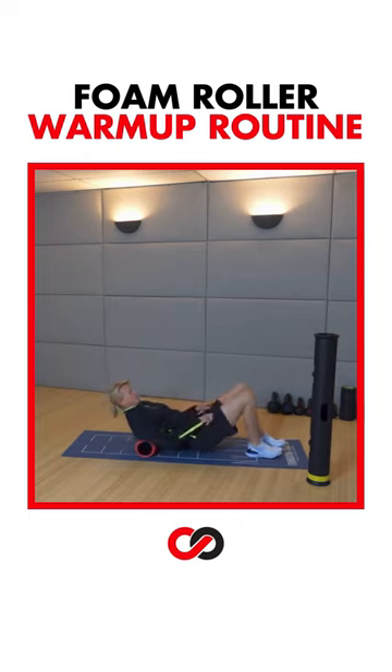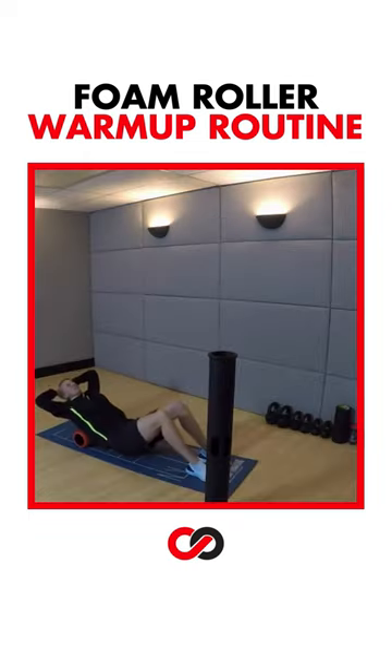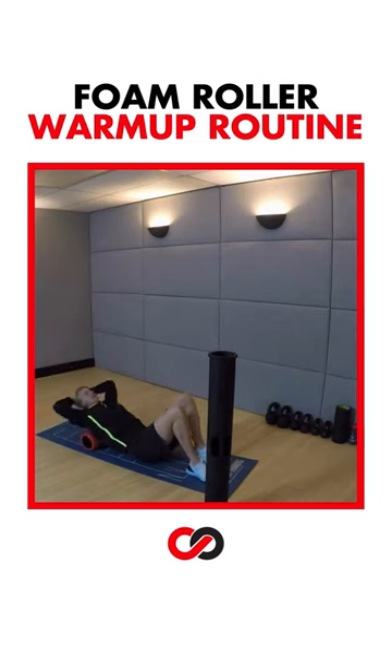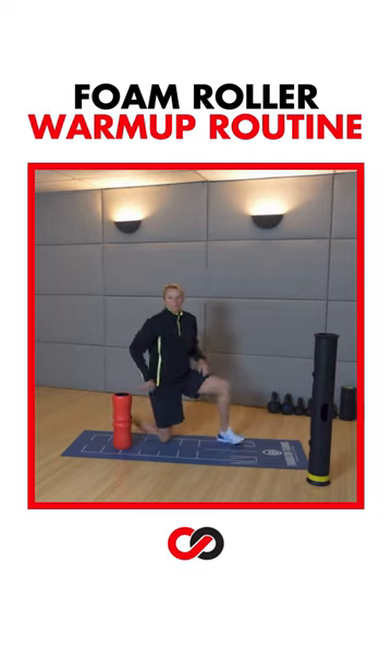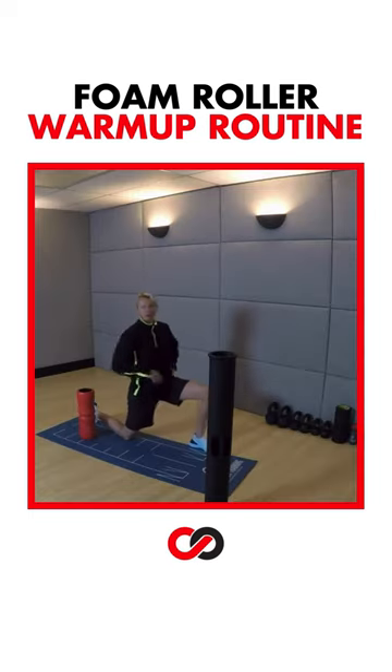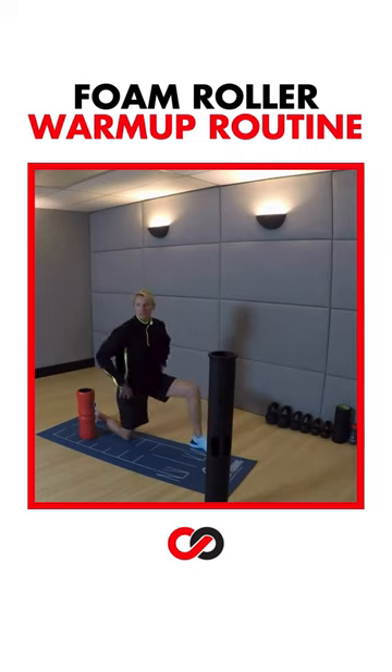Take it all the way to the upper back and just work through your upper back here. Let's go into hip opener one — we're at a 90/90, lead knee, hands on the hips. We're ramping up, getting ready for a workout, so we can move a little bit quicker. We're bringing the nervous system up.